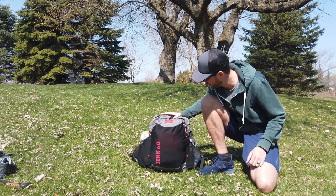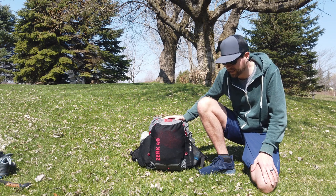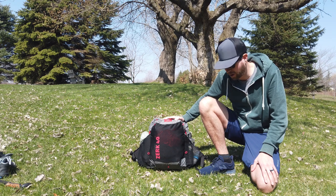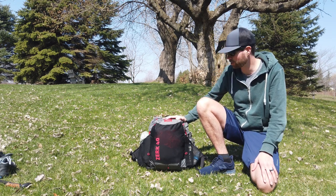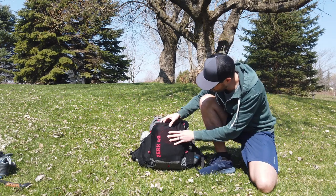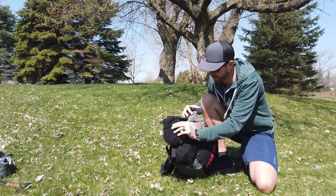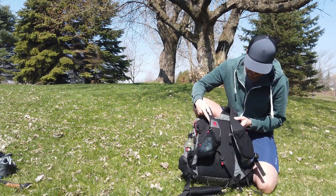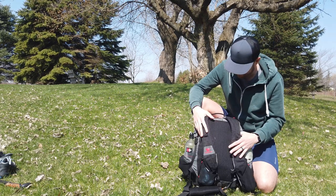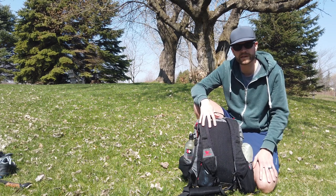The pack is the Mountainsmith Zerk 40. I got this last year, maybe got a couple hundred miles on it. It's not the lightest pack I've ever owned, but it carries weight really well and it's got tons of storage — pockets on the sides, the outside, and the front. It's got more of the running vest-style straps, so I keep all my day's food there. It's a great pack and this is what I plan to use on the Colorado Trail FKT this year.